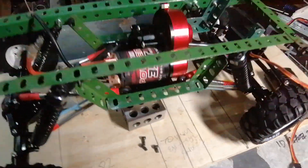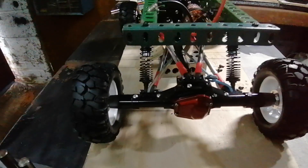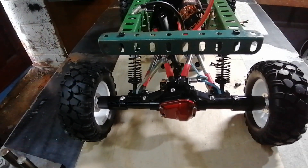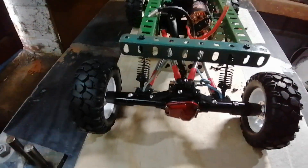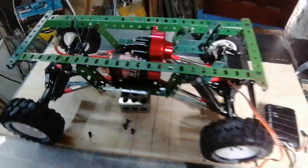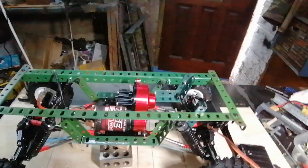SCX10 axles. One of the back riser links broke — cheap plastic, cheap aluminium — but anyway, that's what I'm doing.